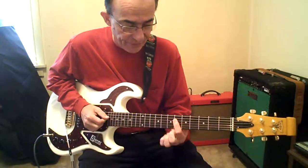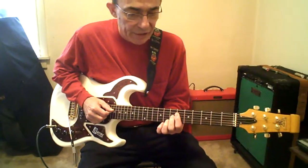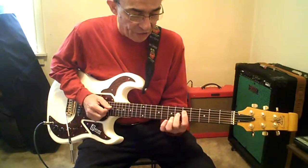3rd finger off. 2nd finger on the 6th fret D, G, and B. Then 2nd finger on the 7th fret D, G. Move down a fret before you play it.